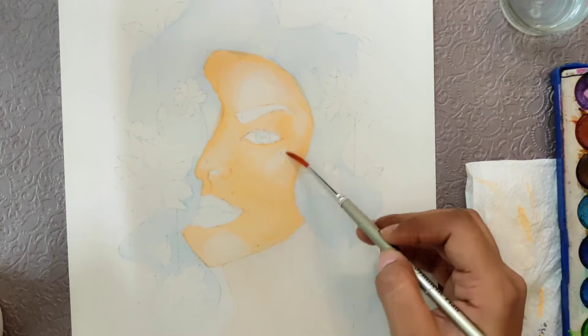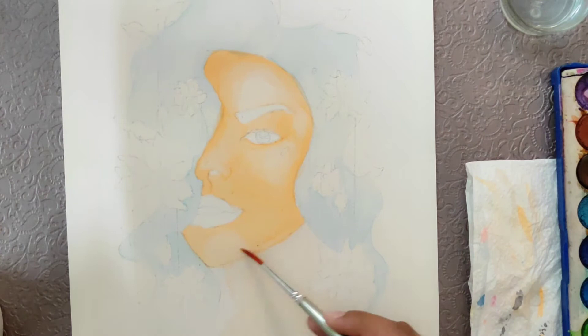If you don't want to spend a lot of time adding values and more layers with the watercolors in the portrait portion, then you can use pencil color instead.